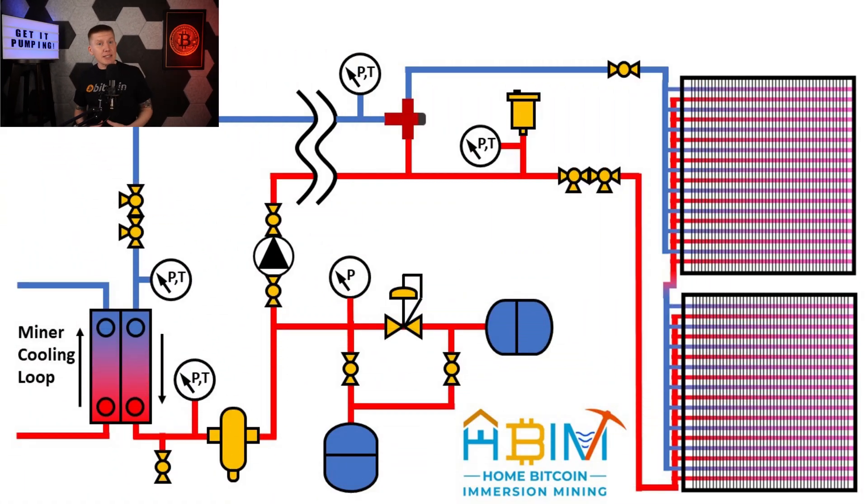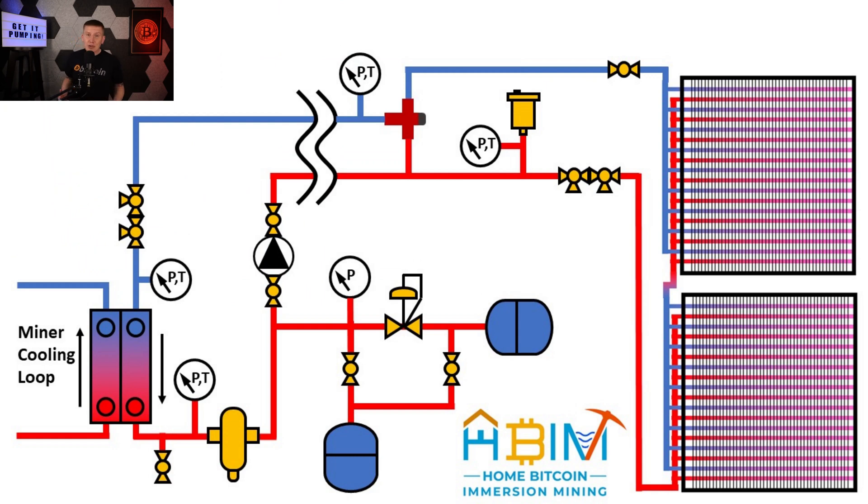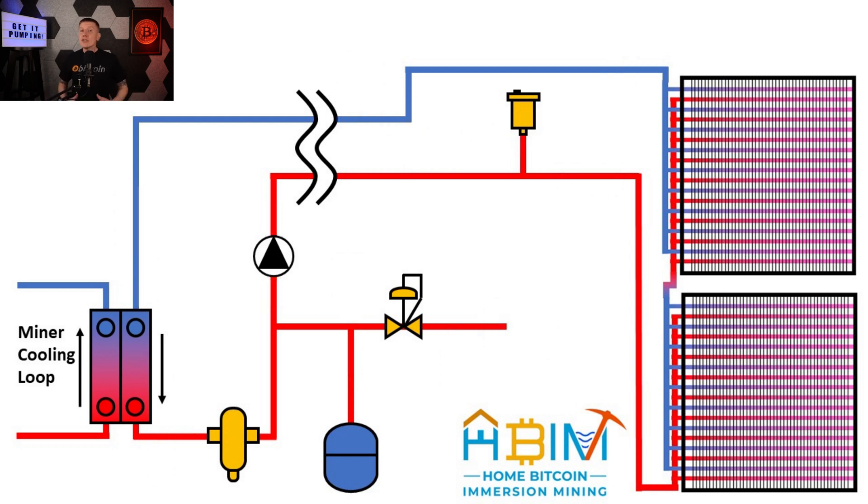With my fluid picked out, the next step is the design of my hydronics loop. Here's a complete diagram of my system. It looks a little complicated, but it is not that bad if we take things step-by-step. Removing all the extra valves and gauges, here's the basic system.